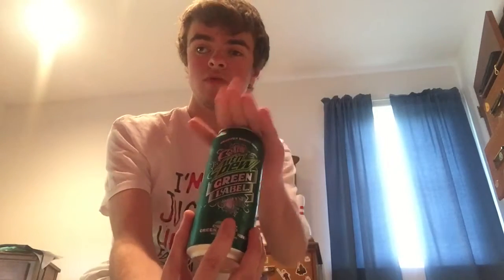Hey guys, Tata Dawson here. This has been a question — well, not really, I just tied to it because it's new this year: Mountain Dew Green Label.